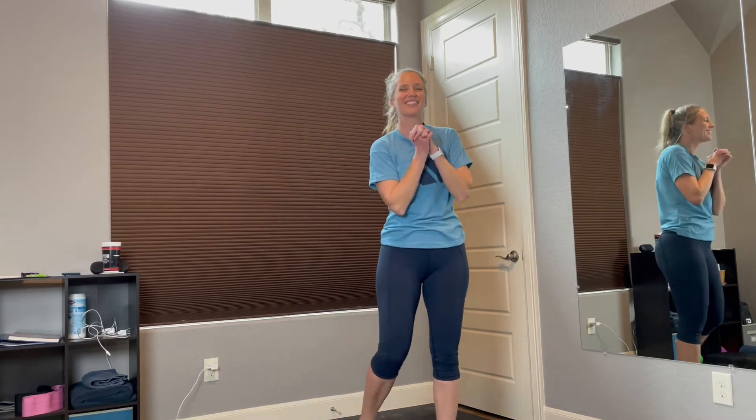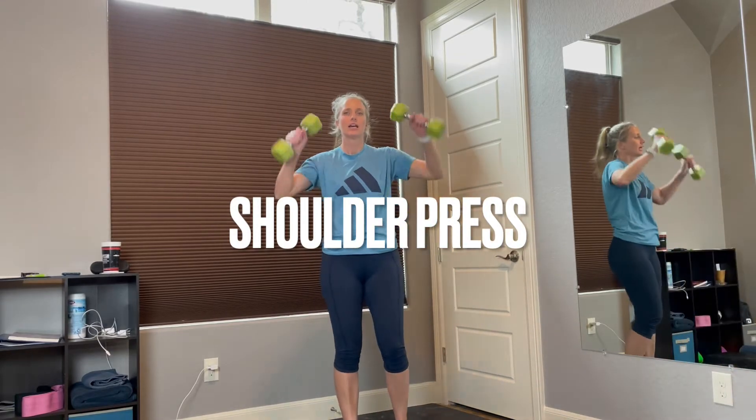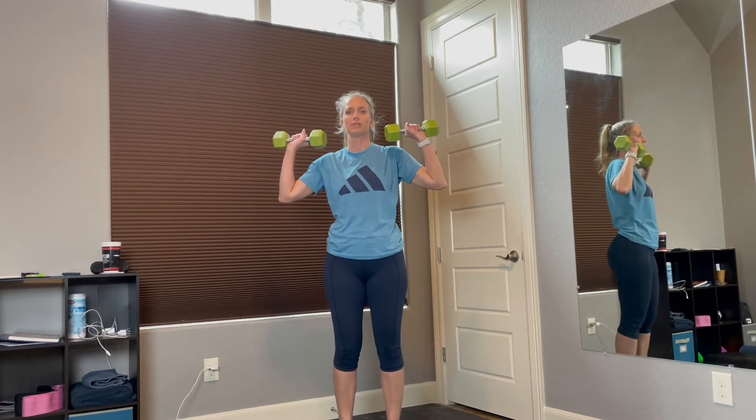Alright guys, now that we're warm, let's get to the weight section. Go ahead and grab your weights. First thing we're going to do is overhead shoulder press. We're going to start right here, go up and back down. We're going to do this for 12 times. Ready?